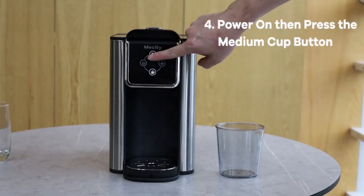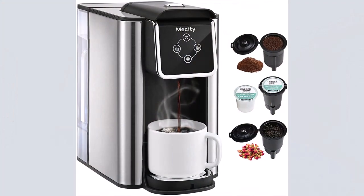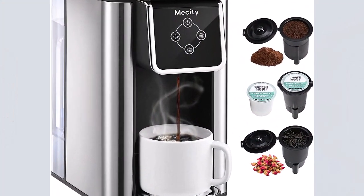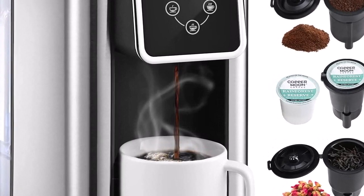Brew any cup size between 6 to 12 ounces with Keurig K-cup pods. One-cup reservoir — just add fresh water for each brew. Fast and fresh brewed coffee made in minutes.